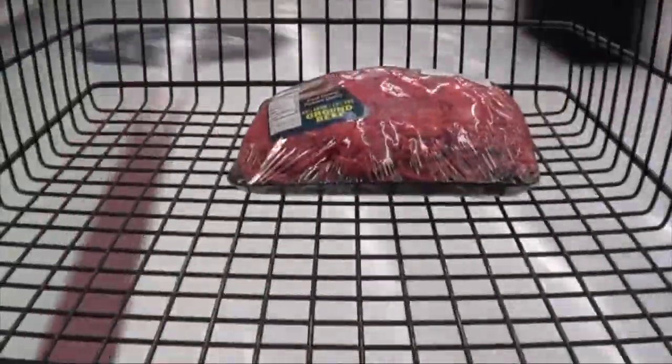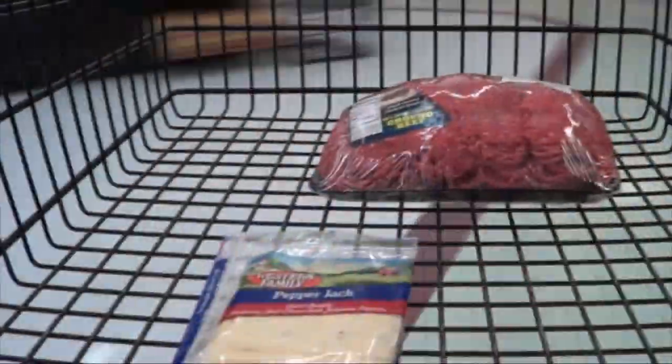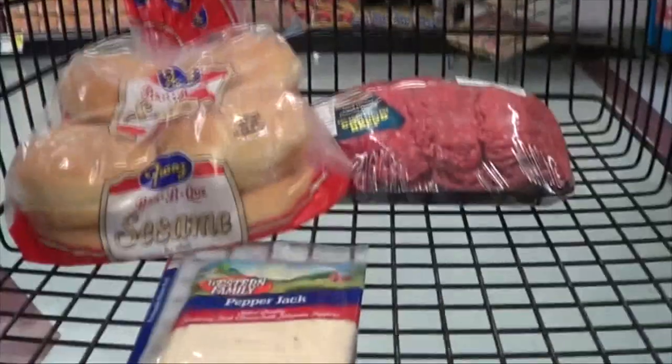Much like our nachos, you don't really need a whole lot to make burgers. You just need ground meat, usually beef. You need cheese — you might think to yourself you don't need cheese, but yes you do. And you need buns.